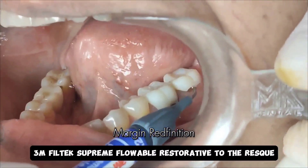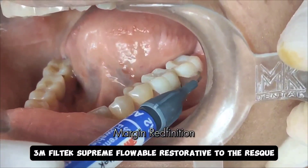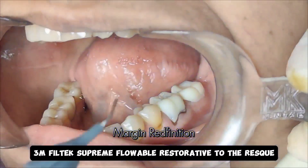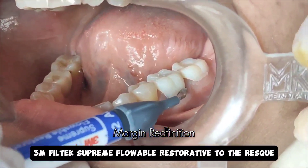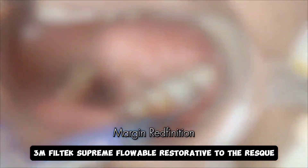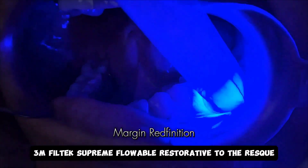A short video where I explain the concept of margin redefinition using Filtek Supreme Flowable. You can appreciate here that I have made a couple of provisional restorations for those mandibular molars, and the margins were not exactly where I wanted them.